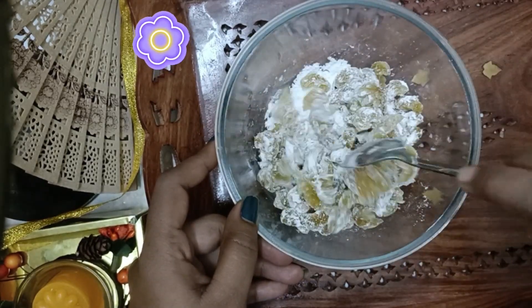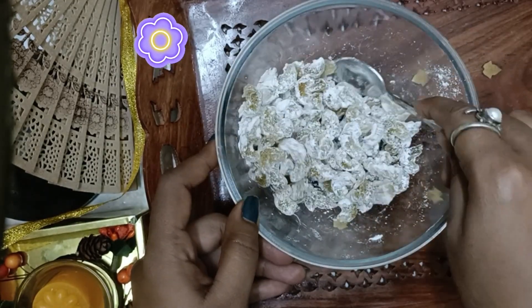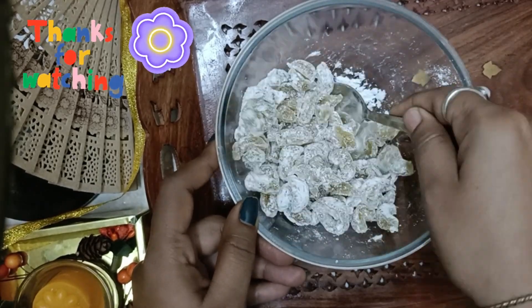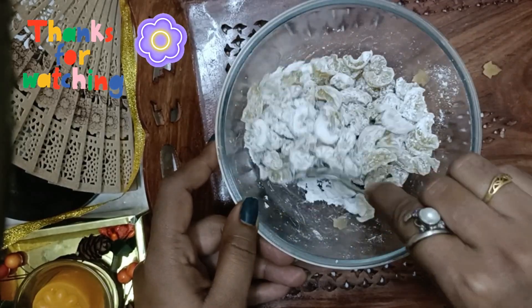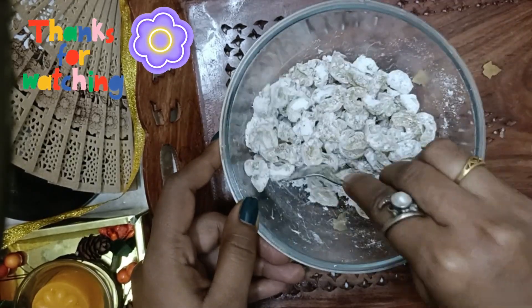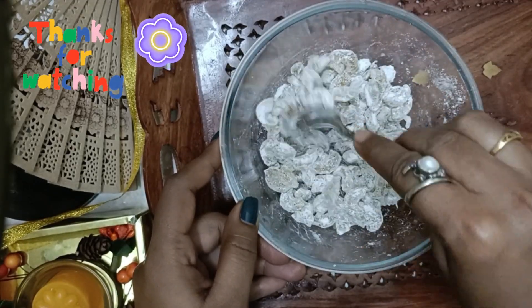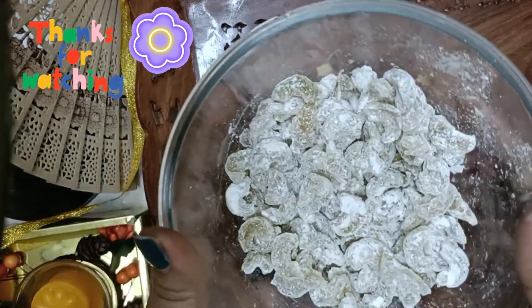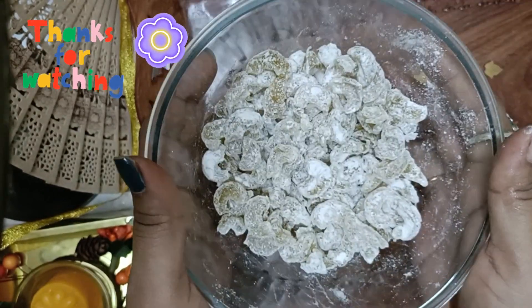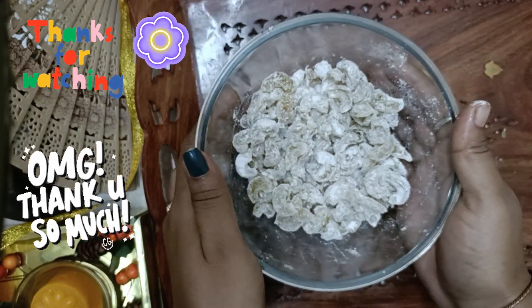Wow, it feels like these are being covered in snow! Beautiful. This is the last step and we can store it in a glass container or any container. This is the first time I am making this. Now as you can see these are fully coated. Remove the excess sugar which is beneath the bowl. Finally complete! I will take this and keep it in a glass bottle for my snacking. Bye bye guys!